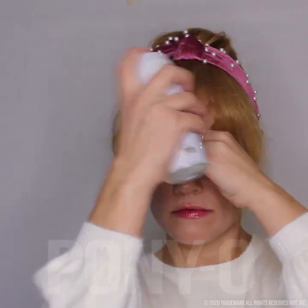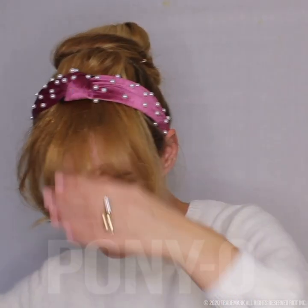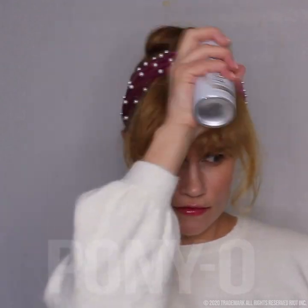Now I'm going to take this hairspray and just spray them really well, right where the so-called root of the bangs would be. I kind of just tease them and then brush it fresh over the top of where I teased it to make it look smooth. Spray it again, and you're done.